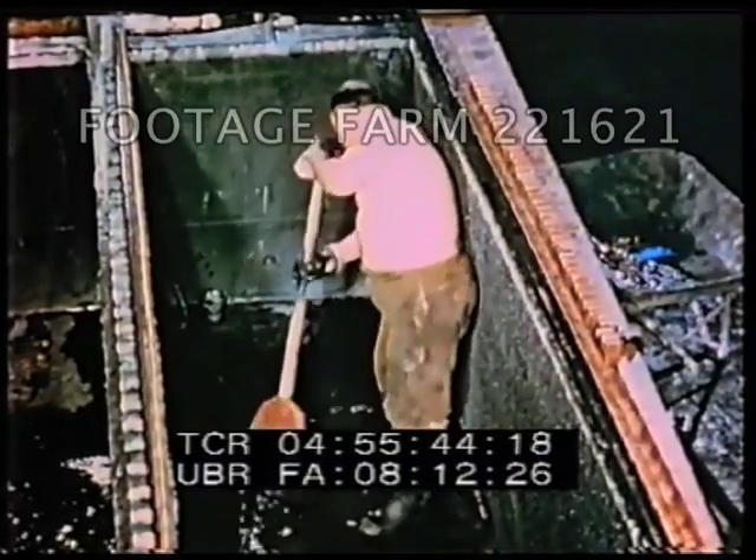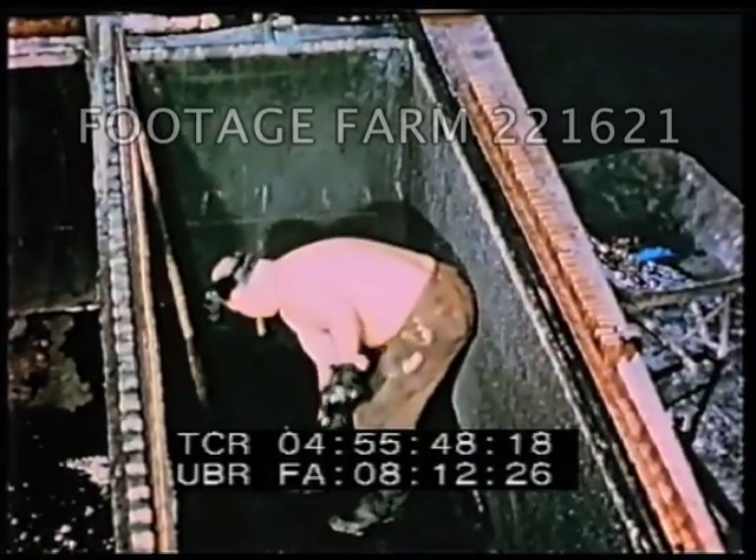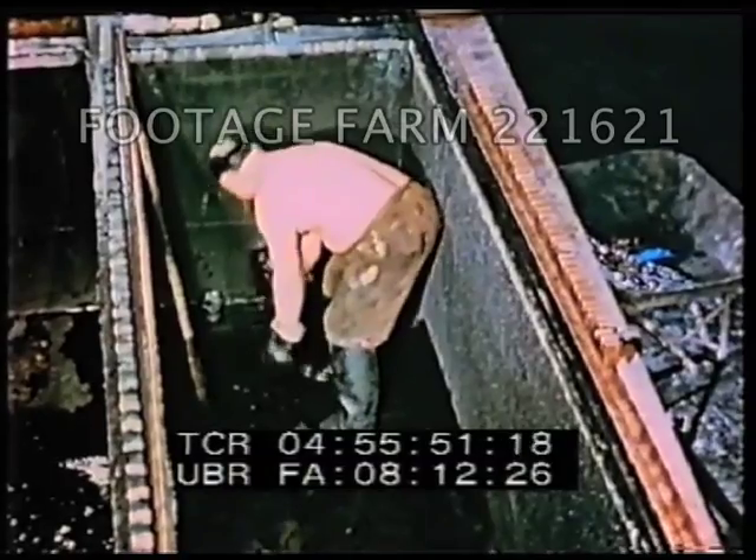The impurities, containing some gold and silver, are collected from the bottom of the tanks. They are sent to another plant for recovery of the valuable materials.